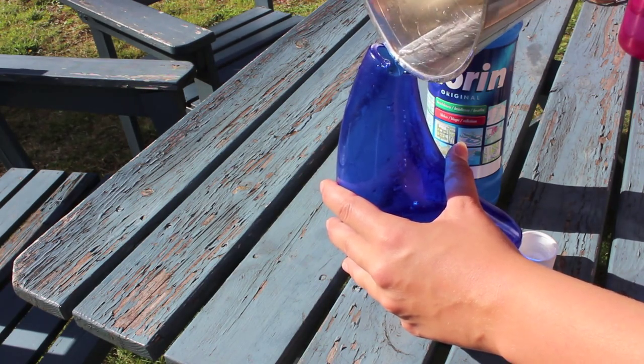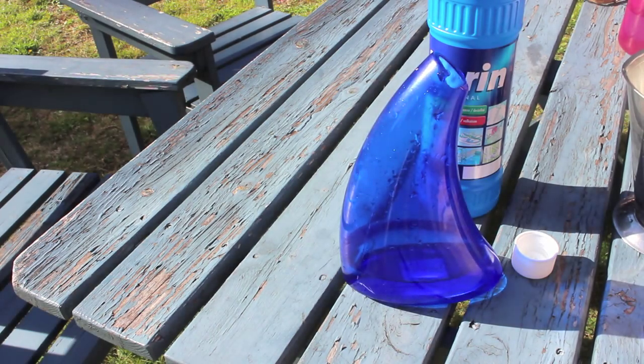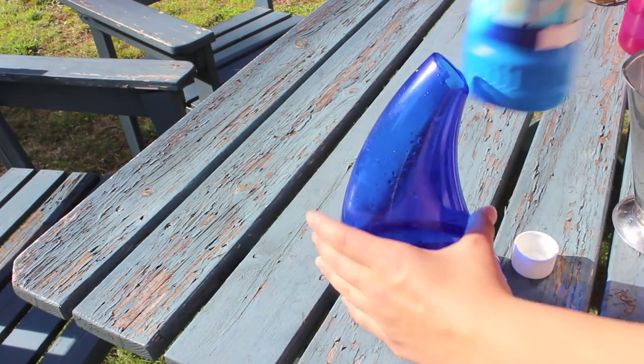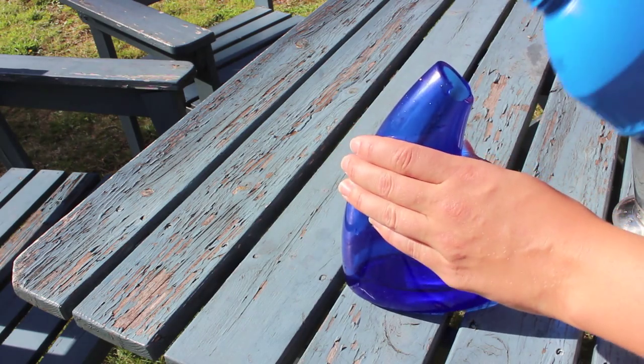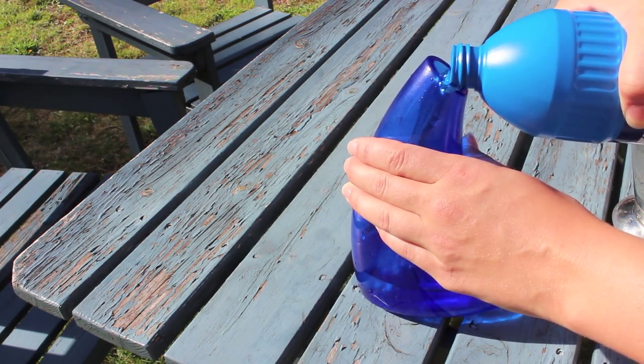So if you want a more subtle acid wash — if you've got darker jeans or something like that — you can always add water to your bleach. Here I diluted it far too much so it didn't really work, but a little bit of water will make the bleach less harsh.